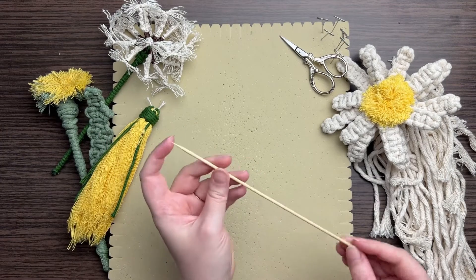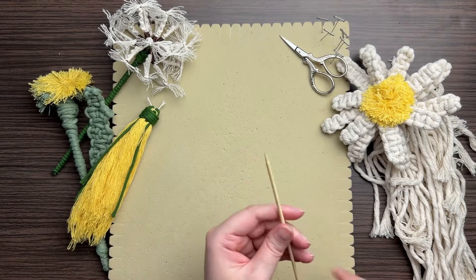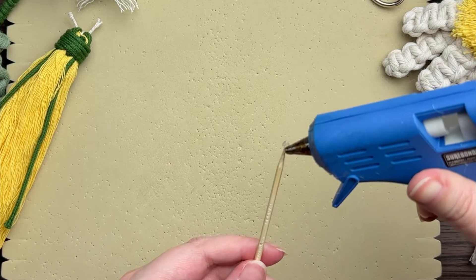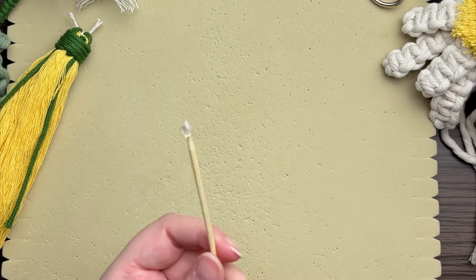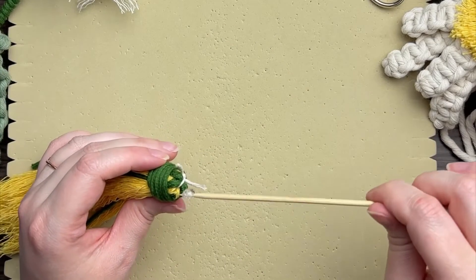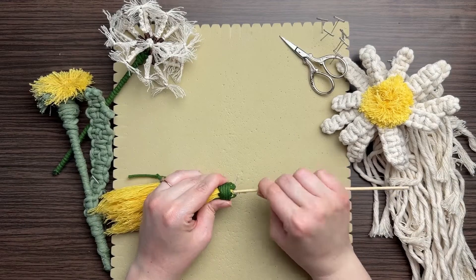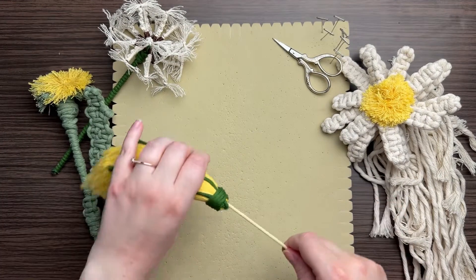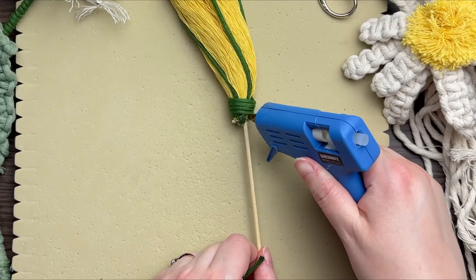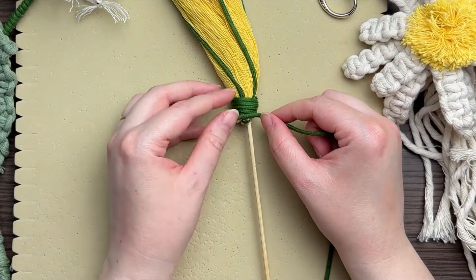Set this aside and get out your wooden skewer — your skewer is going to be your stem. At the pointed end, add a little bit of hot glue, and be careful not to burn yourself — I am speaking from experience. Take your skewer and stab it right through the center of your flower. Please use a lot of caution and be mindful of where your hand is.